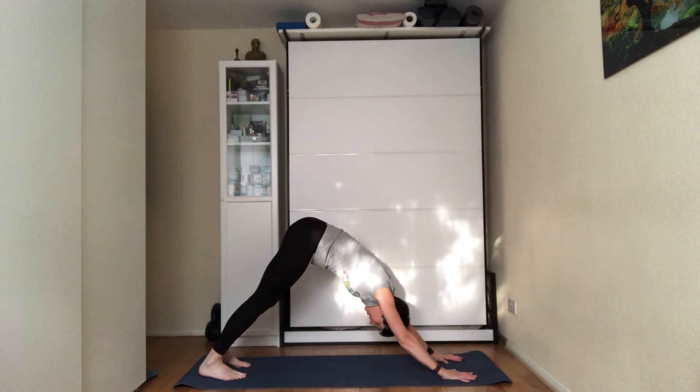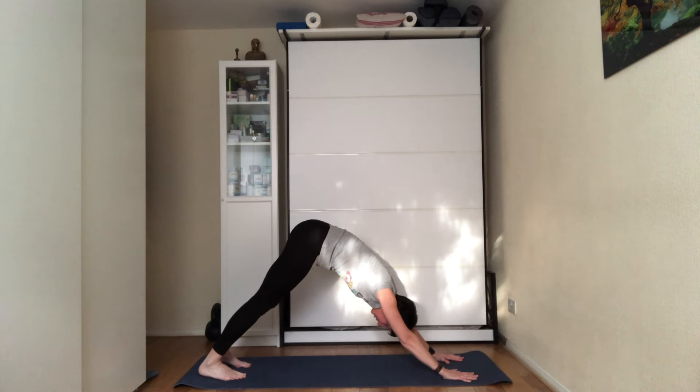Now focus your attention on the torso. Hands are as wide as the shoulders, fingers nice and spread, wrists in line with the top of the mat. Roll your shoulders back and squeeze the shoulder blades together.